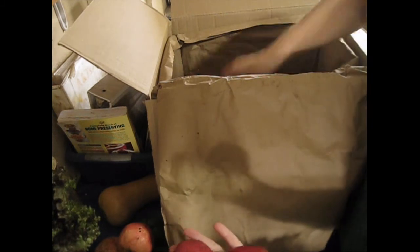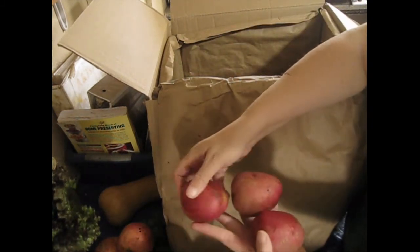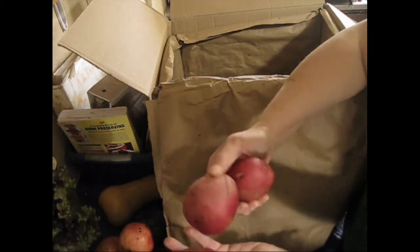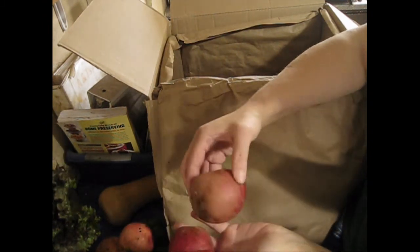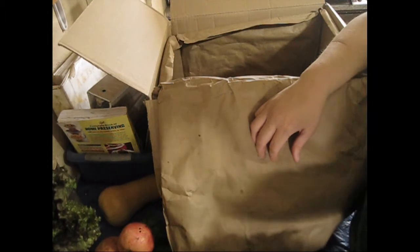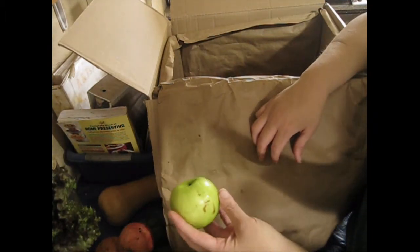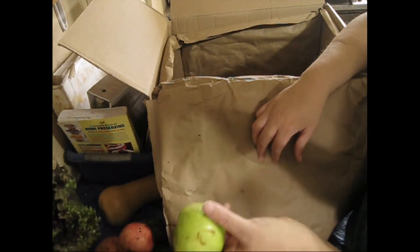Last but not least, I got some red potatoes. There are some growth marks and scuff marks on them, so some people might not buy these because they don't look 100%. That's why Misfit Markets — and some other places like Imperfect Foods, I think — offer this service: to take back foods that some people just would not buy and sell them to people who don't care what they look like but know they provide nutritional value.